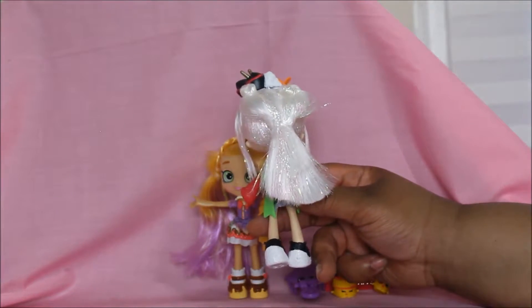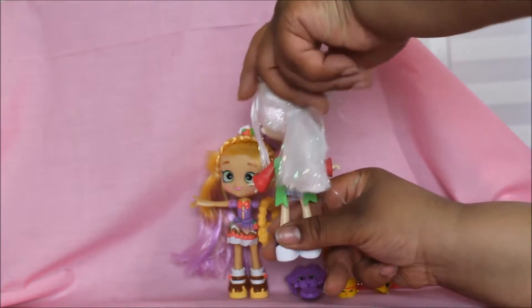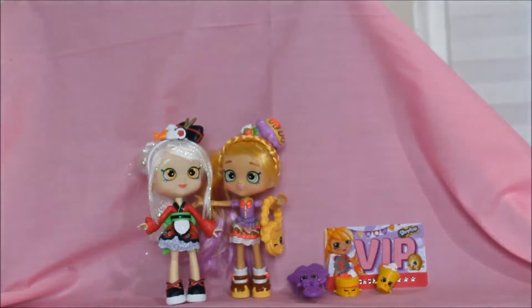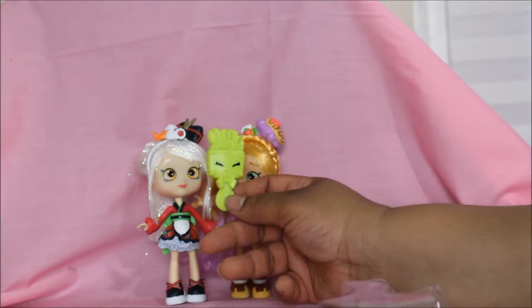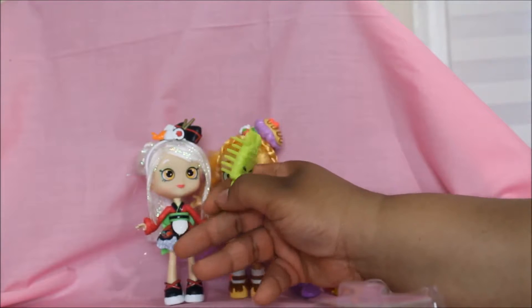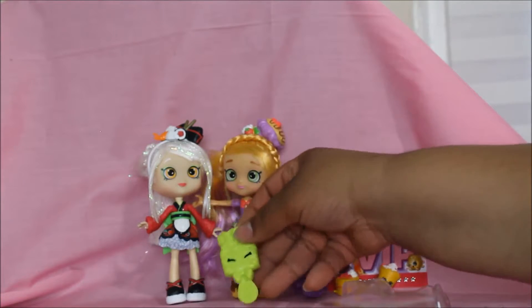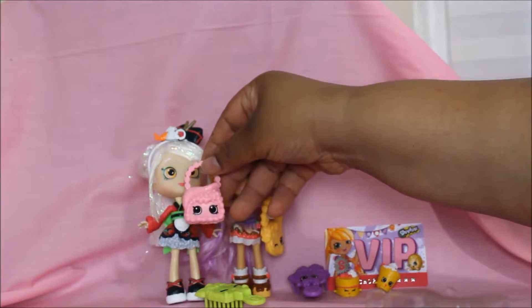Her hair is long and pretty. She has a bow in the back of her dress. She also comes with a brush — Sarah Sushi's brush is neon green. See that? Has anyone ever seen this character before? If so, leave it in the comments and tell us all about them.